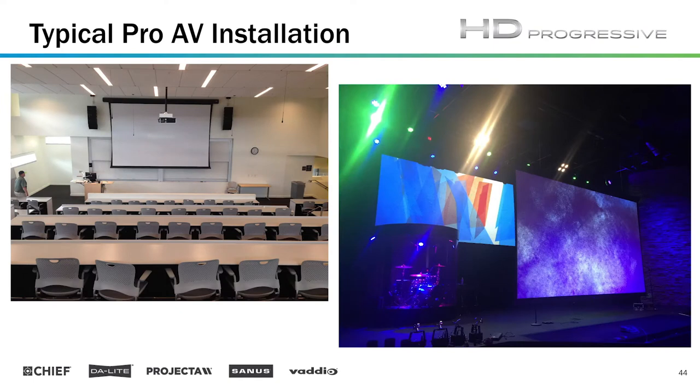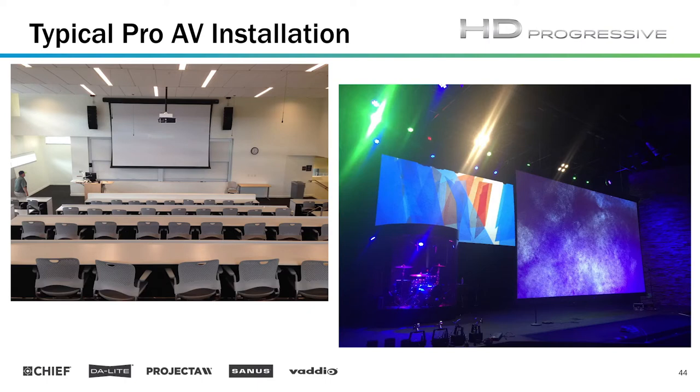A pretty common application would be something like a classroom setting with tiered seating, using projection on a larger scale with higher lumen output — typically using HD Progressive. On the right you have an example combining a house of worship and staging setup. There's an electric screen in the front that drops down for certain projection needs, and the main display in the back is a fixed frame screen. Both projection systems are using high resolution 4K projection, so a surface like HD Progressive is the right choice.